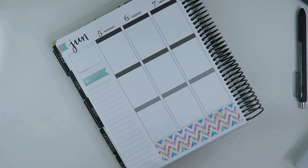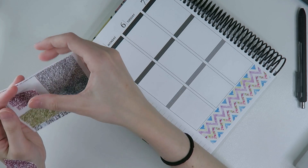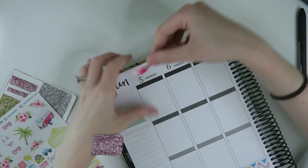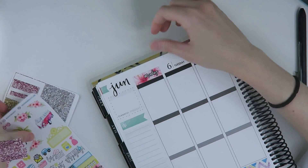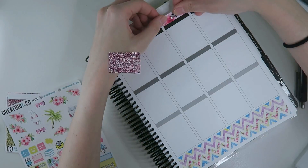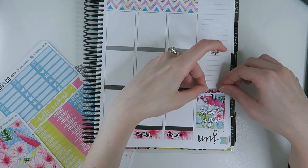After I laid down the bottom washi, I was kind of like, wait, where do I start? It has been so long since I've planned this way that at first I had to figure out what I was doing. I was originally going to lay out all of the glitter headers across the top, but I changed my mind and decided to start with my date covers. After laying down all the date covers, I decided to go ahead and do my sidebar so I wouldn't have to worry about it throughout the rest of the week.